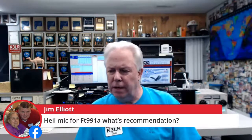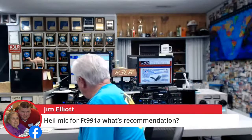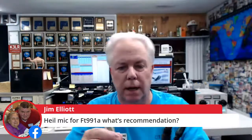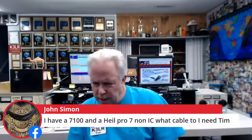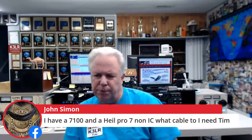For the Icom IC-7100 with a Heil Pro 7 non-IC element, you need the Icom adapter cable — it plugs into the front of the radio and you're good to go. Steve NA5C congratulations — he worked his first ever European station on six meters over the past weekend. What a thrill! I operated six meters myself and on Saturday it was really rocking.